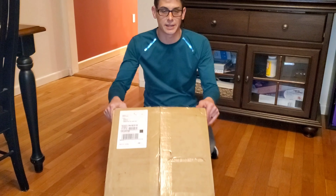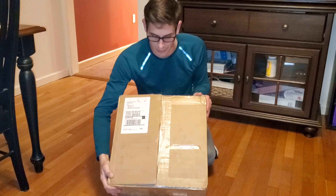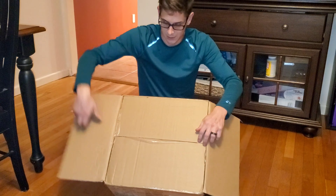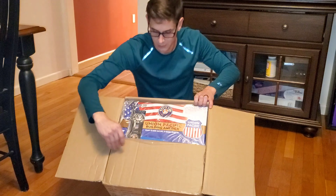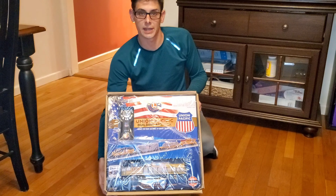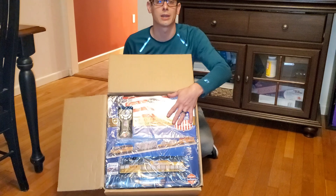We're going to get into the big unboxing. I got this pretty nice sized box here. I already went ahead and cut it, so I'm going to go ahead and open this. This is for our Christmas tree this year. You can see it's a Lionel starter set, so I'm going to pull this out of the box so we can get a better look at it.